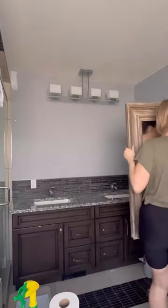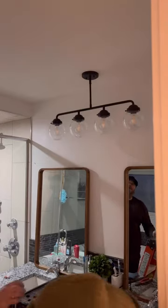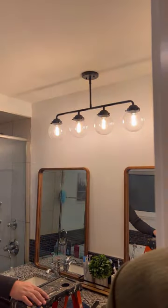I wanted to upgrade the mirror and we'll be putting up a new light fixture. There's nothing wrong with this one — my taste has just changed over the last 10 years. And honestly I love this one, it's so much better.